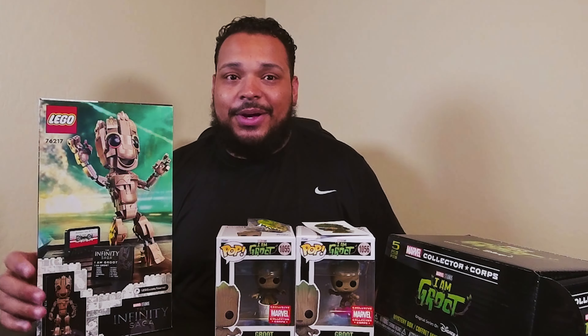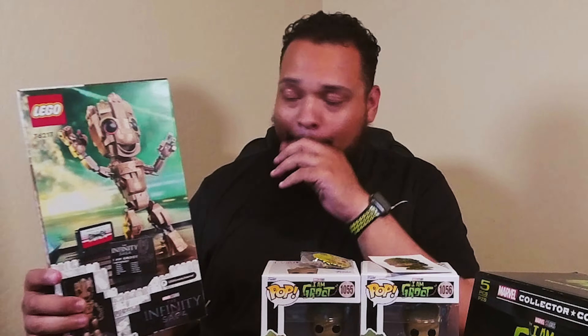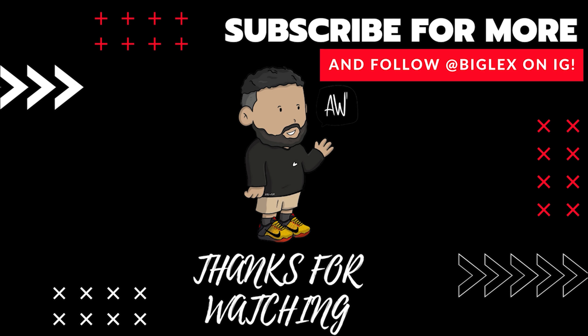I did get this Groot Lego from the Infinity Saga — I'm going to be building that on the channel really soon too. Until we get the next Marvel Collector Corps, until I buy some more toys, until we watch some more movie trailers, whatever it may be — until we go on our next adventure, I do want to say thank you for stopping by and watching the video. Click the like if you liked it. Until next time, we'll see you next time.